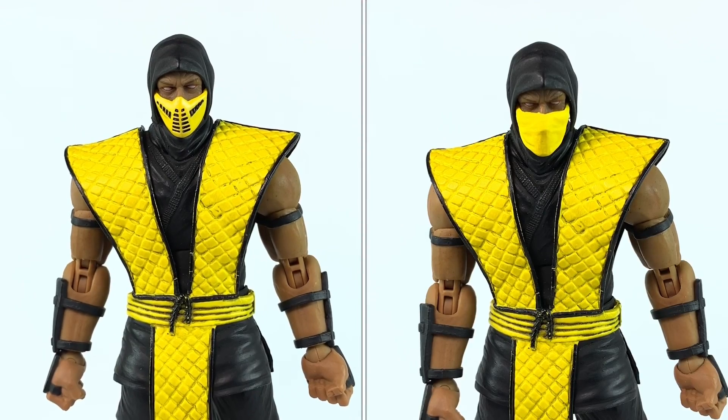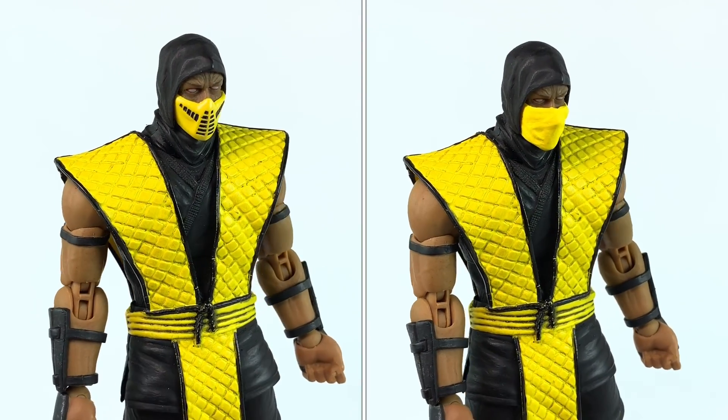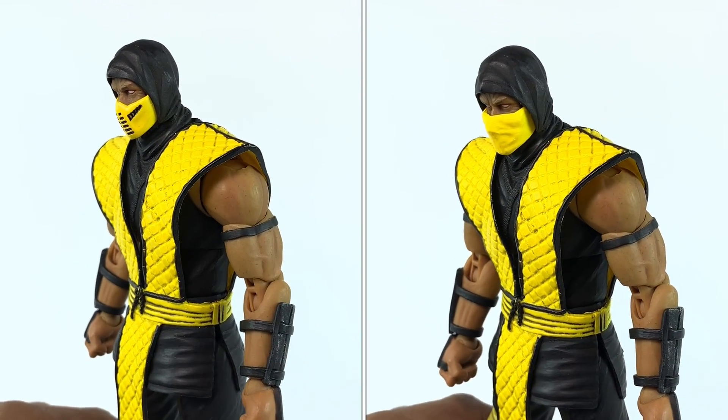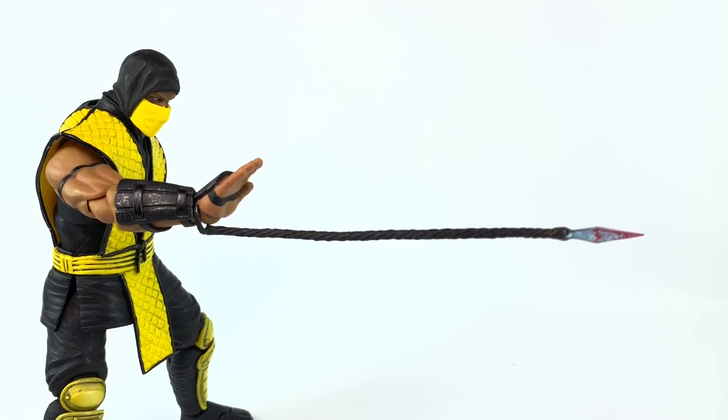The MK2 mask and MK1 mask both come with the Scorpion — it's all about which you prefer. For me I like the cloth mask, but I also like the more metallic, paintball mask look. The spear works really well once you get it into his wrist the right way — it holds up nicely and doesn't wiggle out.